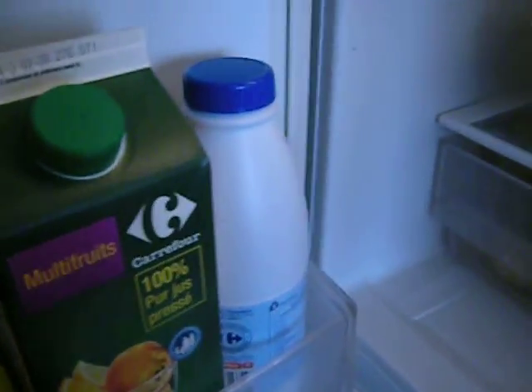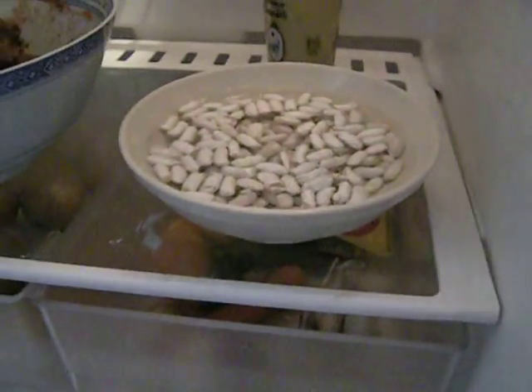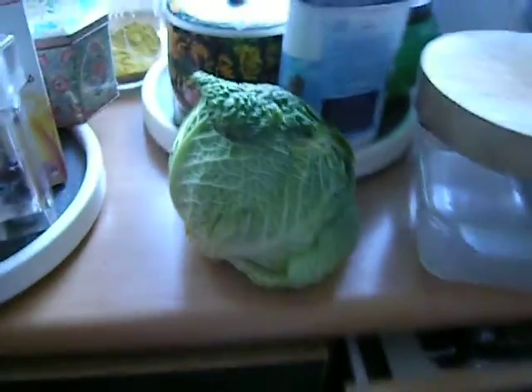I've got goat milk I have to use up. I've got beans soaking — I'm going to make some more garbour. Okay, see you later.